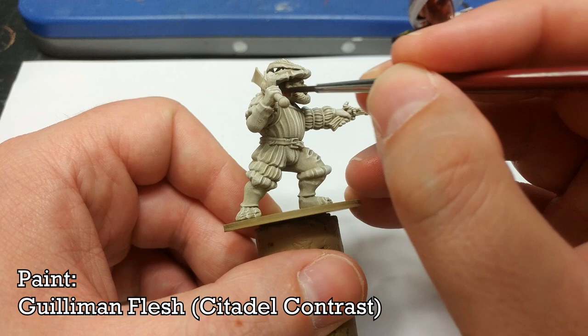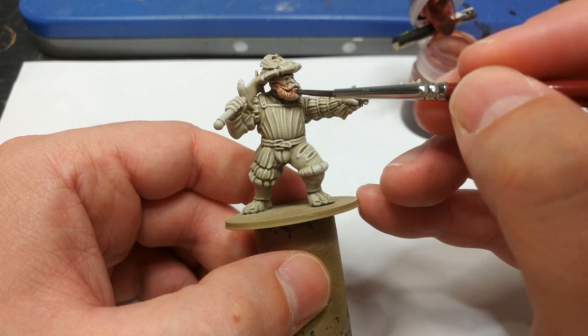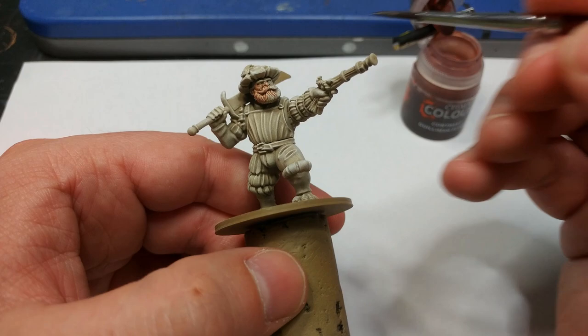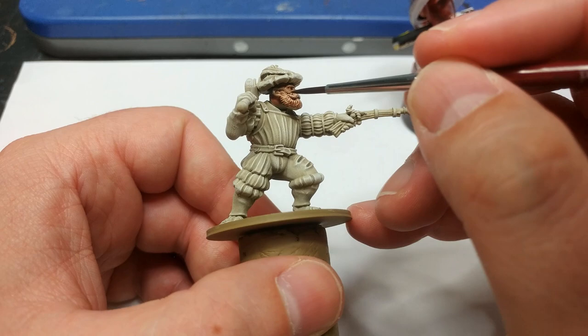Now we're going to paint him much the same as we would anything else. I've got Guilliman Flesh and I'm going to start with the skin. When it comes to beards and mustaches, just go straight over the top of them, and make sure you paint the whole face and beard in the skin color too, because we can go over it later with a different color. You'll find it easier if the whole face and beard are working from the same base coat.